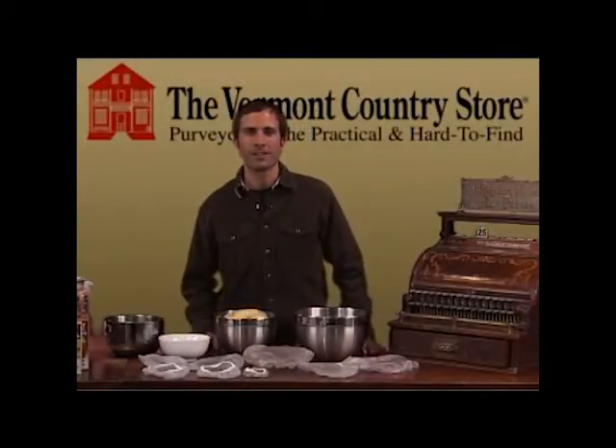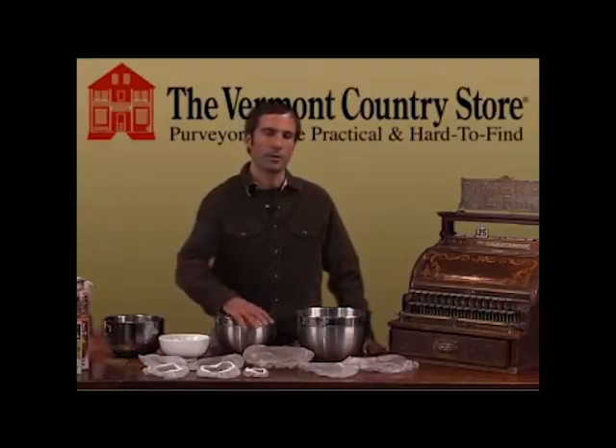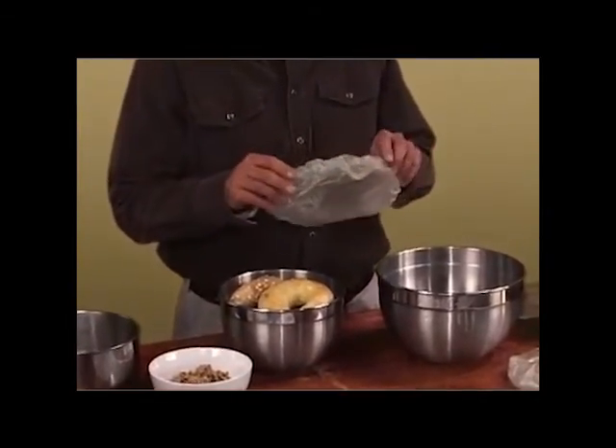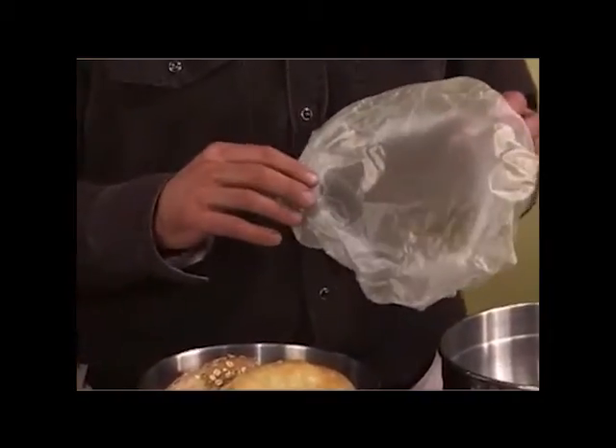Hello, I'm Gardner Orton, and along with my family, we're the proprietors at the Vermont Country Store. I'm here to talk to you today about our vinyl bowl covers. This is the original vinyl bowl cover brought to life back in the 1950s, and we carry them in a set of eight.